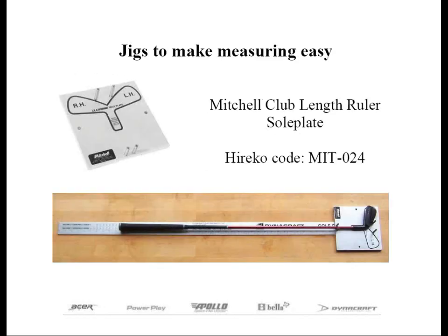Now that I've explained how most people measure club length, and the hard way too, I want to show you that there are devices out there to make measuring length so much easier than using a 48-inch ruler. No better example is the Mitchell Club-Length Ruler Soul Plate, which has to be one of my favorite tools in my shop.